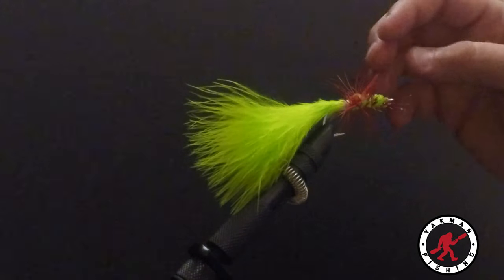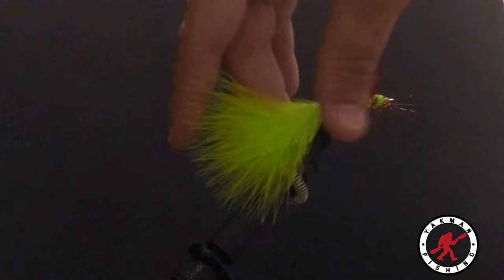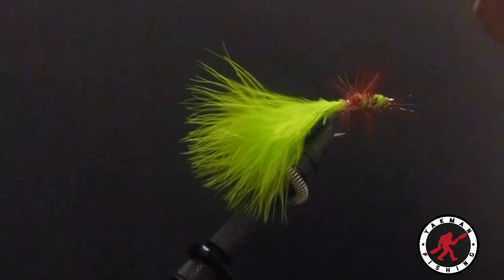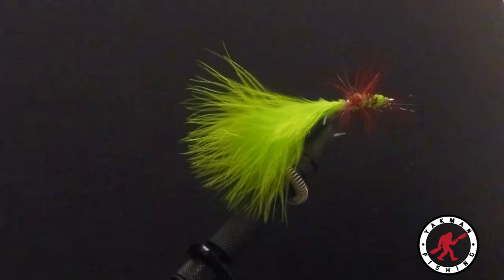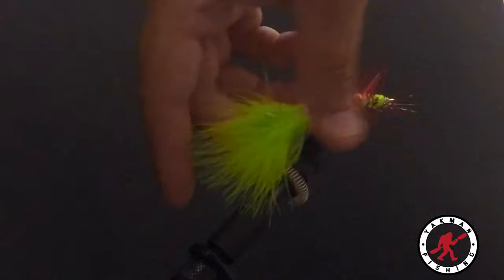Now we have our woolly bugger for peacock bass. I'm not going to say it's indestructible, but I've used one of these flies for months and countless fish and it just hasn't fallen apart. Typically when I lose them it's just getting snagged somewhere unreachable. That's why these last me forever — I haven't felt the necessity to build more. I really wanted to make one that looks like it has a lot of bulk to grab those bigger fish, as the smaller ones were looking thin.